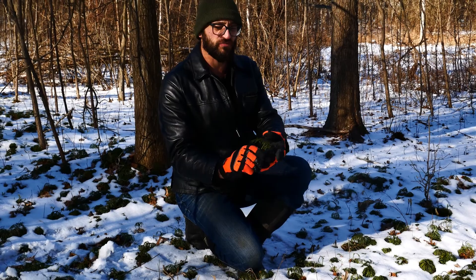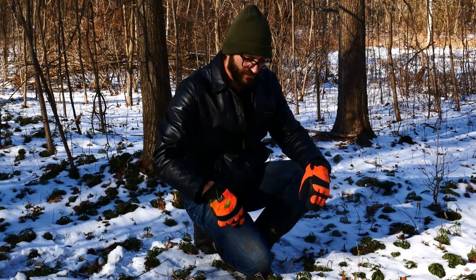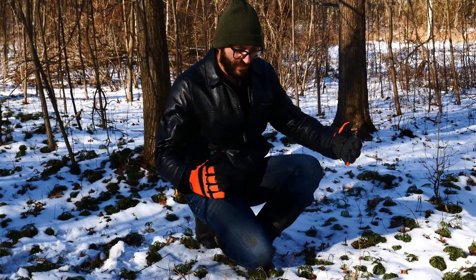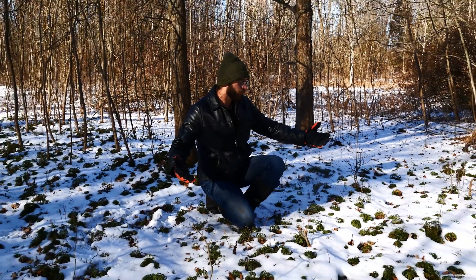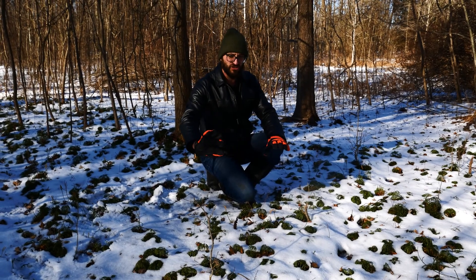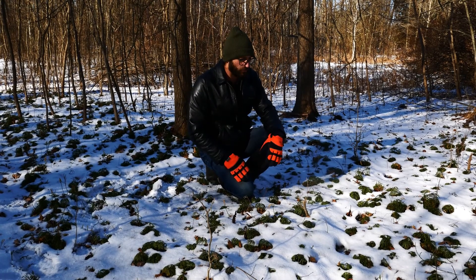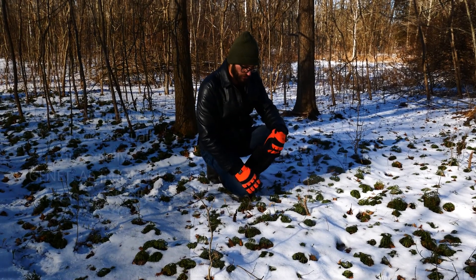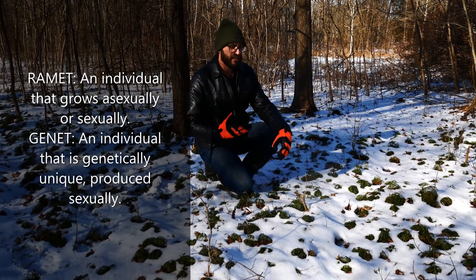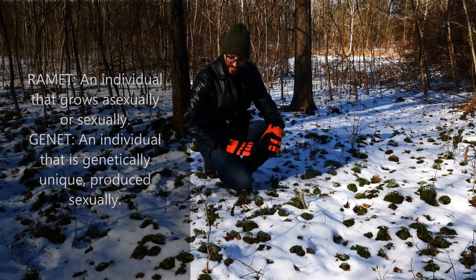You could also make up cool names like bird's foot clubmoss — something like that. Common names are kind of dumb, I think. Anyway, what we have here is this colony, and this could be only a couple of individuals. They grow in these colonies by stolons — stems that are just above or right below the ground — and then new ones pop up. It's hard to tell which ones are ramets, which are genetically identical individuals, or genets, which are genetically different individuals. But they do produce asexually like that.